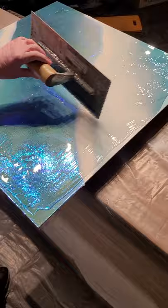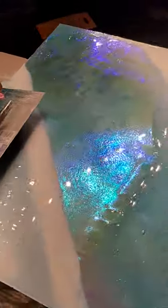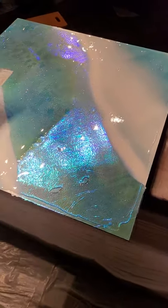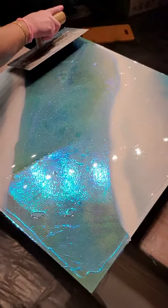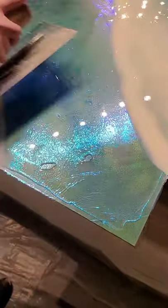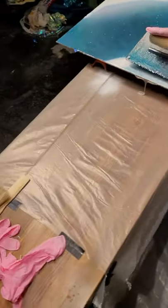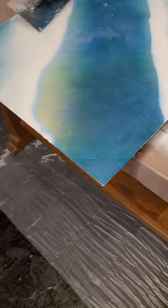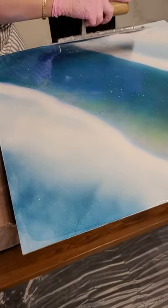Now I'm going to start pushing it to the edges just a smidge. The cameraman is doing great — we're walking around on plastic because we have plastic on the floor to protect everything. We've got concrete floors with epoxy on them but I don't want to ruin them. I don't know what it is about this epoxy and the cellophane paper — it is magical when it hits it, it is beautiful.